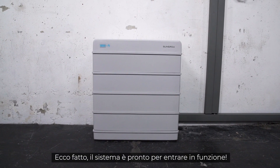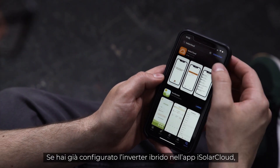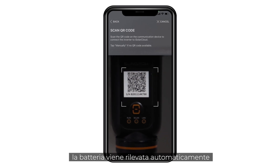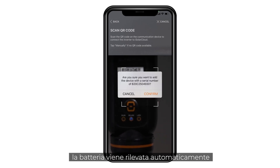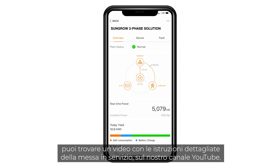The system is ready to run. If you have already set up the hybrid inverter in the iSolar Cloud app, the battery will automatically be detected and added to the system. If you still need to set up the whole system, you may find a detailed commissioning video on our YouTube channel.